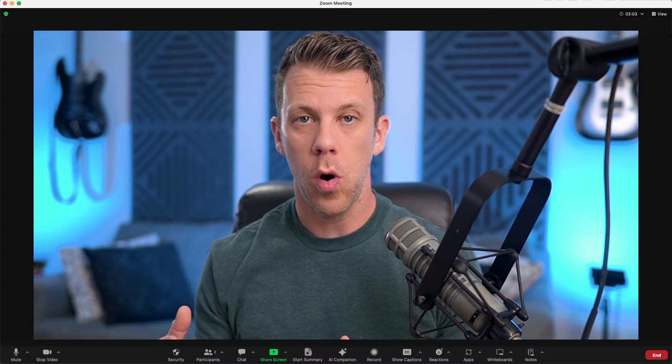If you're a coach, consultant, or course creator and you want to look like a pro on your Zoom calls or video interviews, this video is for you. I'm going to break down everything you need to elevate your expert status on video calls and look like the professional that you are.